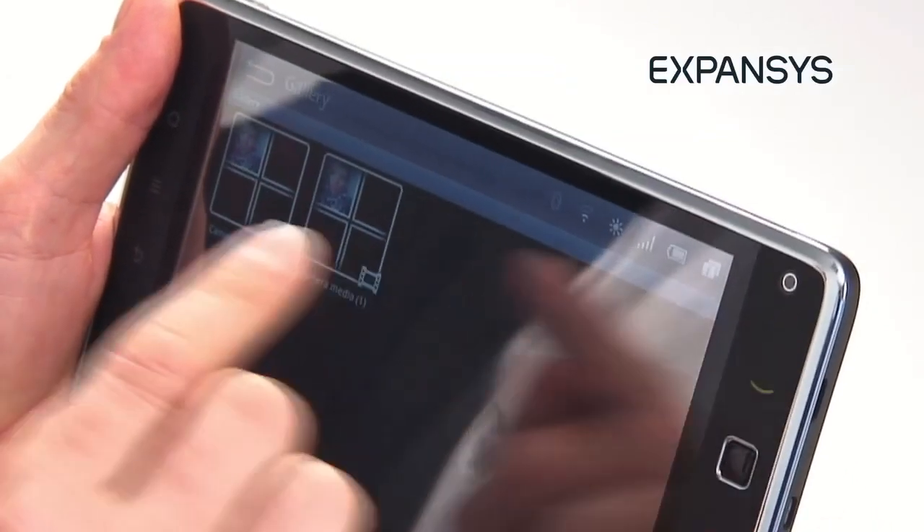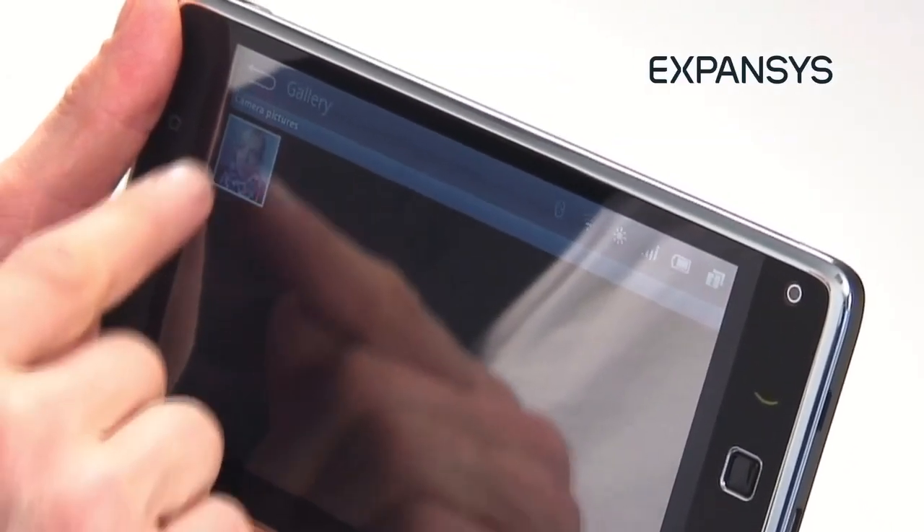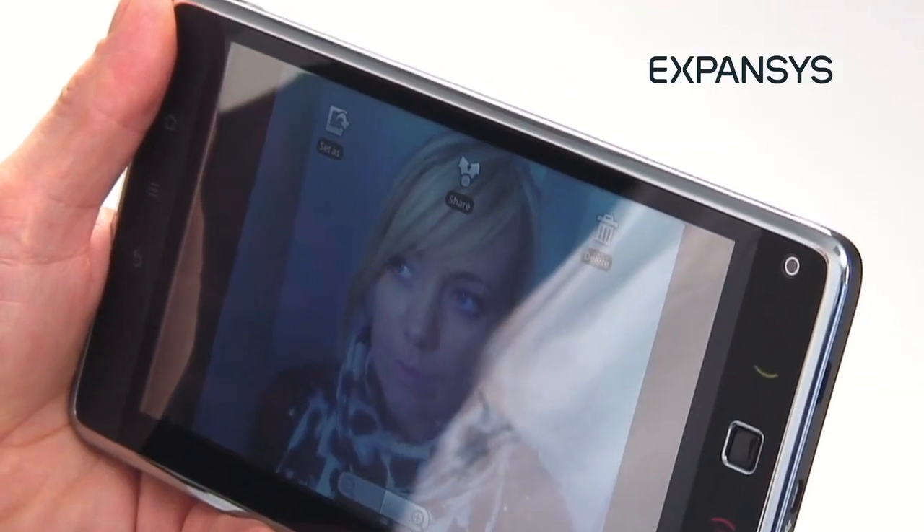It is relatively frustrating as an interface, but you can get stuff done — you can do what you need to do. I think if all you want is a tablet, this isn't the way to go. The S7 doesn't deliver on the fluidity that we're used to with tablets.